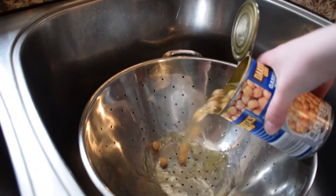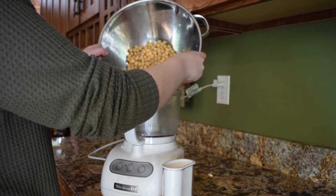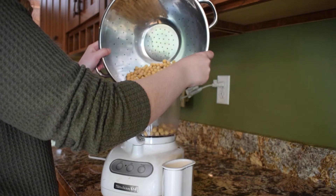The first step is to drain and rinse your can of chickpeas. Next, pour your chickpeas into a food processor.